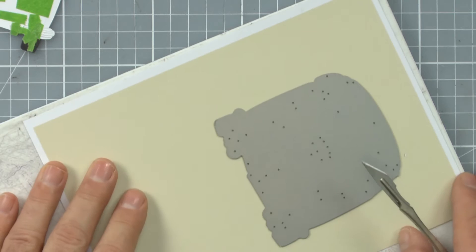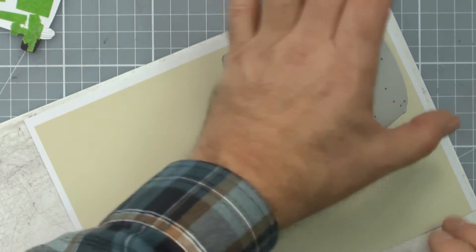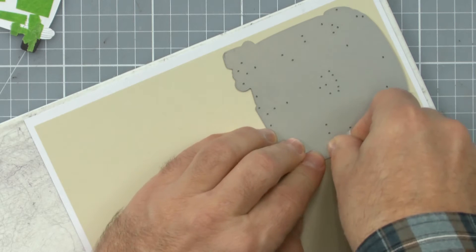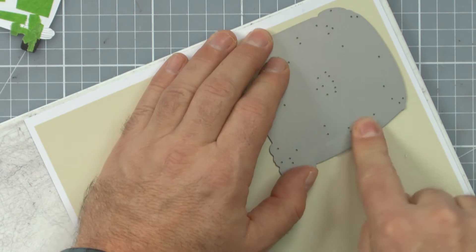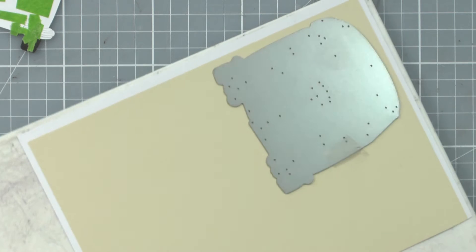Paper down here, die close to the edge and long ways where possible. If you want to hold it into position with a little bit of tape, then just run that through the machine. I'm going to just pop that through my machine and then we'll come back and have a look at it.